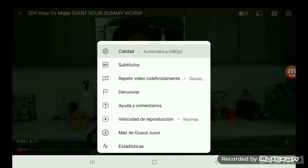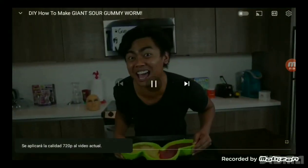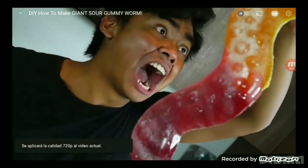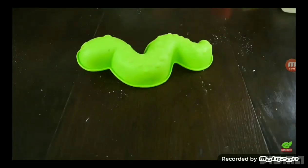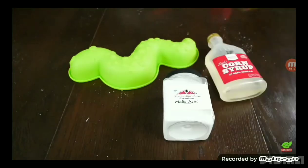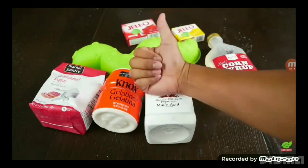What's up YouTube! Today we're gonna make a giant sour gummy worm. Let's do that! We're gonna need a gummy worm mold, some malic acid, corn syrup, gelatin, sugar, yellow jello, and red jello. Yeah!